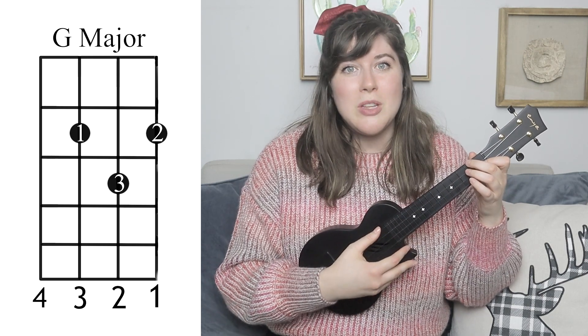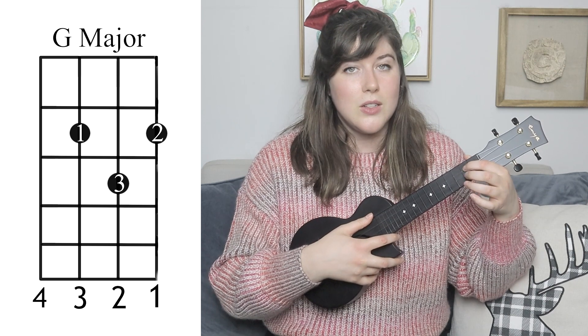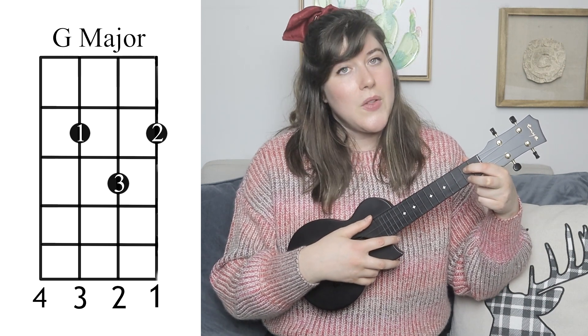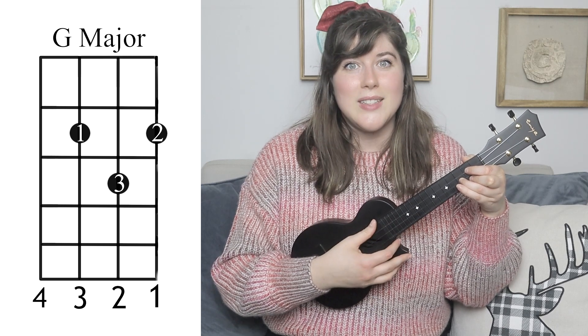And finally, you'll need to know the G major chord. For that, you're going to take your first finger, place it on the second fret, third string. Your second finger is going to go on the second fret, first string, and then your third finger is going to go on the third fret, second string.